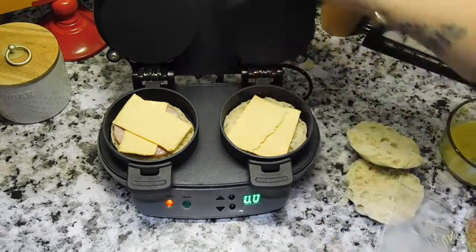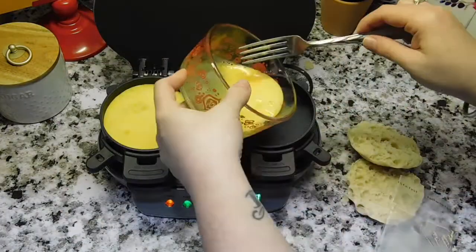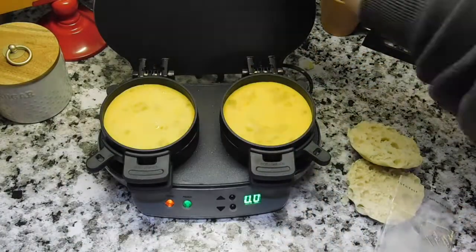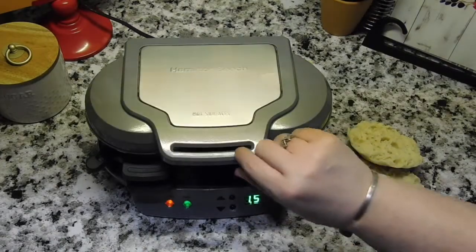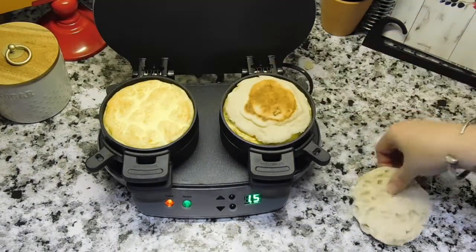Our daughter likes just egg and cheese on hers — there are so many different varieties. They're so easy to make; in less than five minutes you have a McMuffin just like from McDonald's, but at home without having to go anywhere.